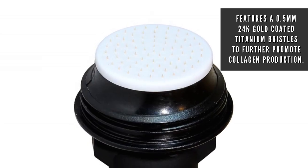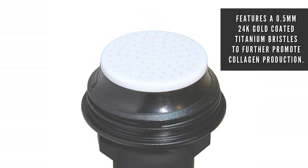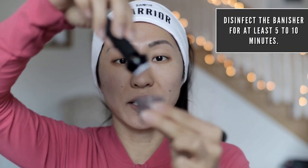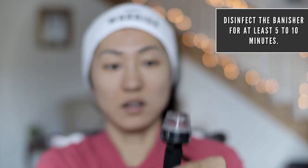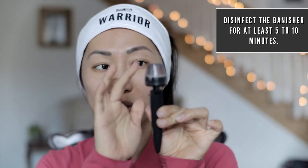I am going to start using the Banisher, our number one best-selling product. On the tip of the Banisher it has tiny titanium needles that are electroplated in 24-karat gold — they're super sharp and super fine, so it's really going to get into the skin and build collagen. In this patented Banisher tool, we fill up rubbing alcohol to the fill line to clean and sterilize it. You can also lift it upside down to make sure it cleans all the needles.